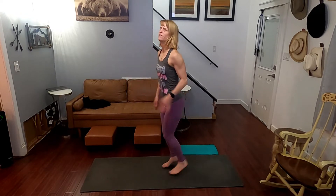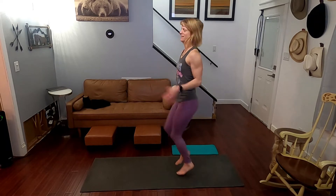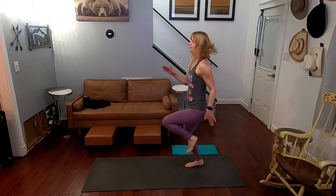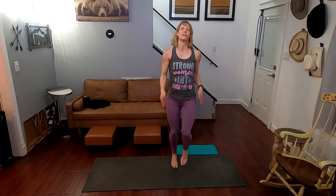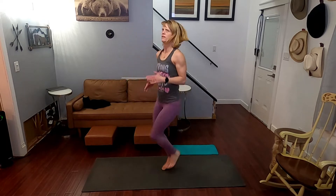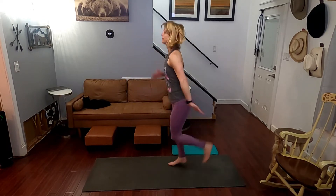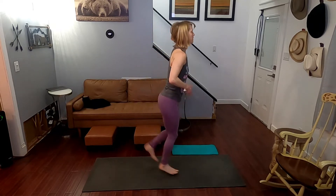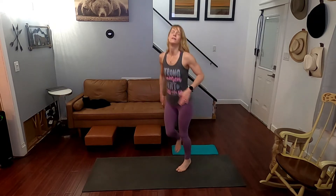High knees start in 3, 2, 1. Go for it, come on. Keep it going. Butt kicks are next — that's in 10 seconds. 3, 2, 1, go for it. Jacks for next. Did I do jumping jacks last time or did I go right into the jog? I honestly don't remember. 3, 2, 1 — and jumping jacks. I'm pretty sure we did them, but if I didn't, we're doing them now.